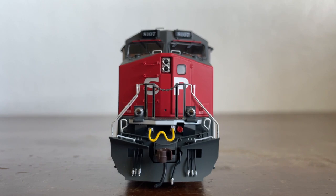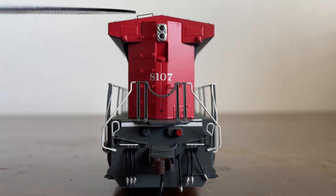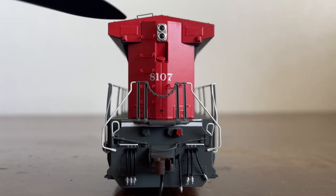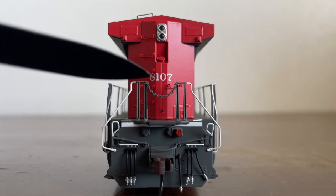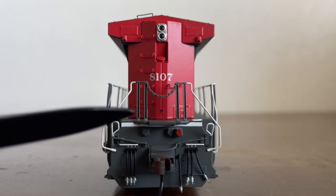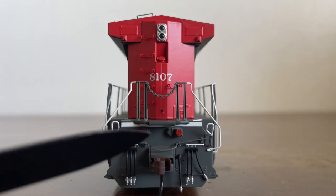All right, so now let's look at the rear of the locomotive. You can see a grab iron just up at the top. Here is our headlight. We have a sand filler hatch and some panels. There are grab irons working their way from the top of the locomotive down to the walkway. Here is the number of the locomotive — 8107. Another walkway light, as well as some electrical boxes, handrails, and more MU sockets.